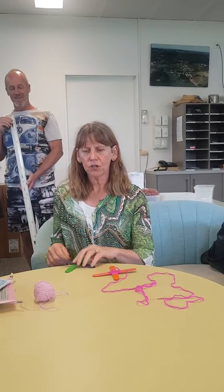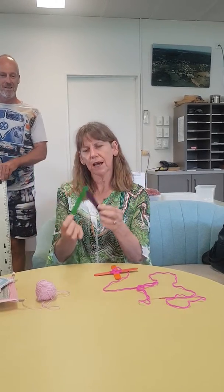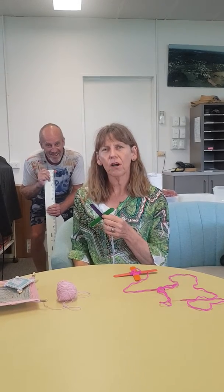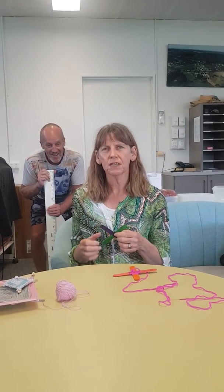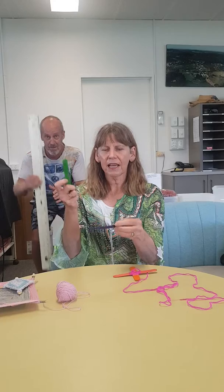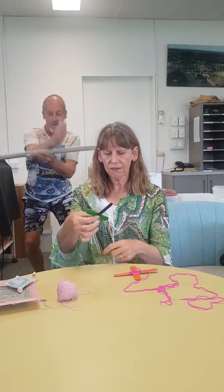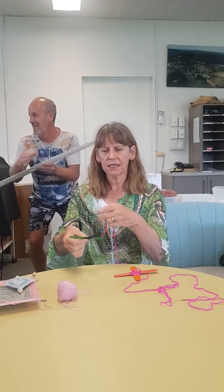I've got two paddle pop sticks with me today, and the other tool that you'll need is some wool or some string. If you don't have paddle pops at home, you can just grab a couple of sticks from the garden. You place one stick on top of the other like so and you just have to secure the two sticks together.